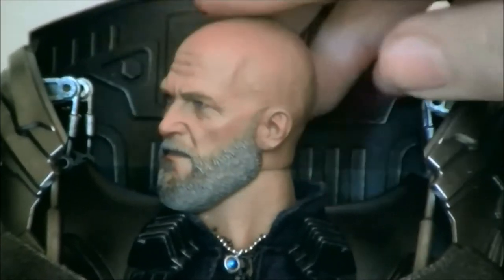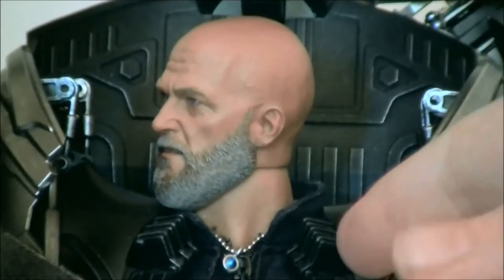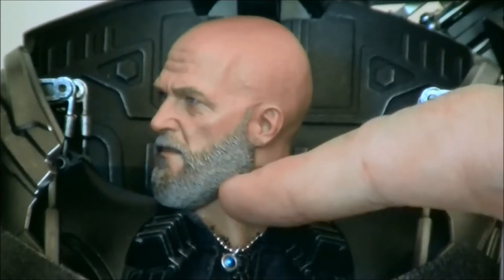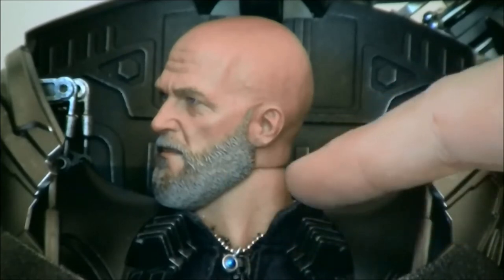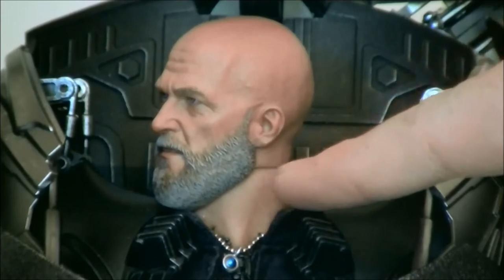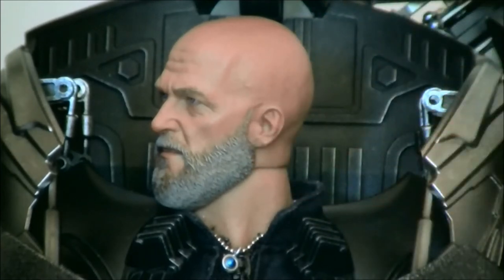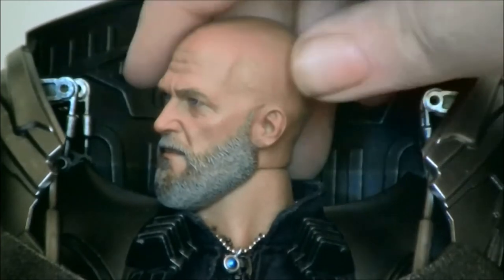When you turn the head to the side, this is one of my favorite details of the figure — the beard. All the different shades: they didn't just paint it gray. They put brown, light brown, and even a little bit of blonde texturing inside the beard. All these different colors blend together to make it look like he's aging. It's beautiful. I love the beard work on this figure.